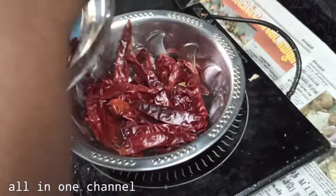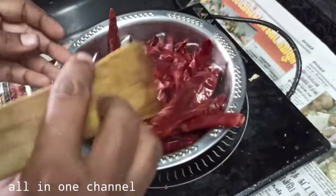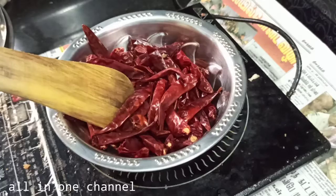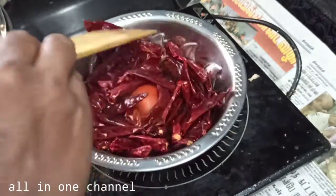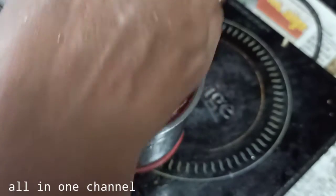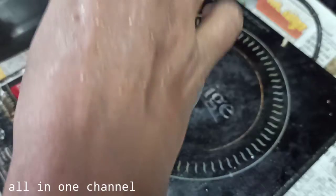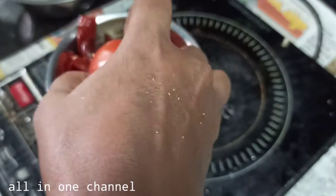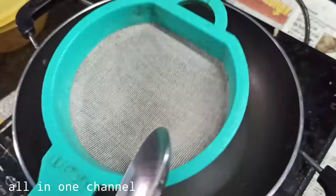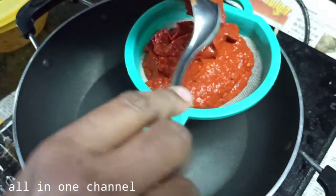I put the green chili sauce in my pan. I will put it in the pan. Put the seeds in the pan, and turn the oil into the pan.